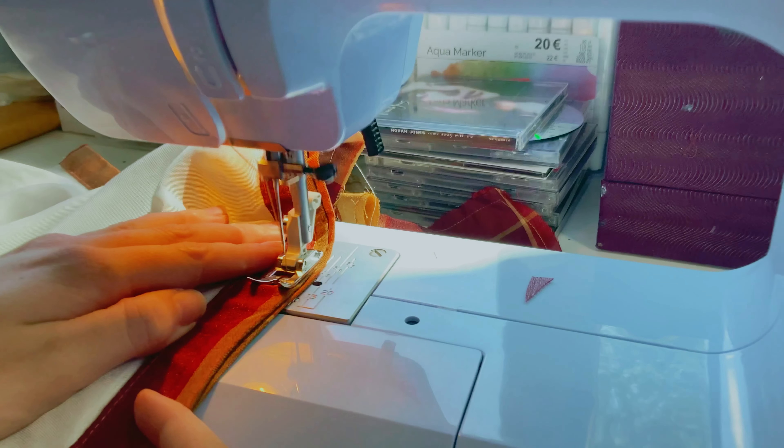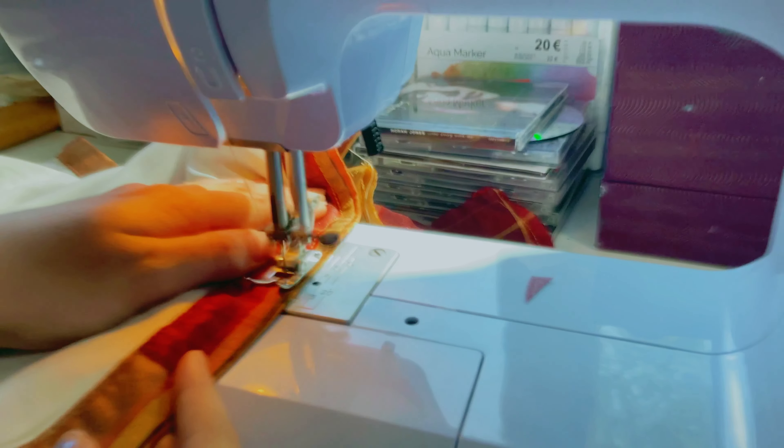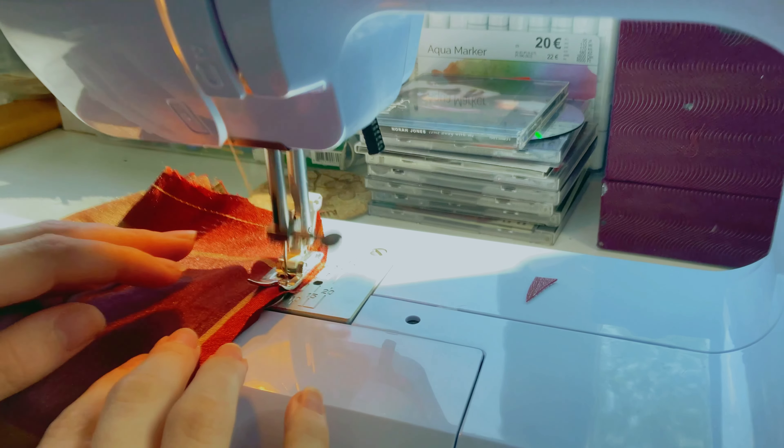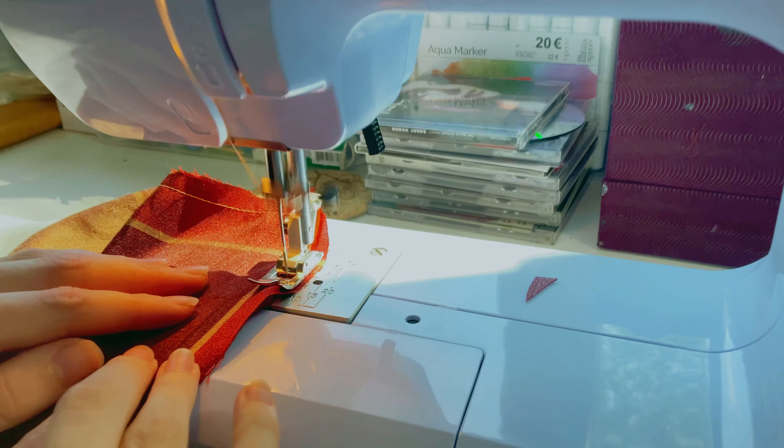For the skirt, after I cut it out of the material, I proceeded to cut some pocket pieces. After that was done I attached the pocket pieces to the sides of the skirt and continued by sewing the skirt side pieces together. Once that was done I sewed the hem of the skirt, which took a dickens of a time.